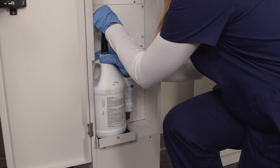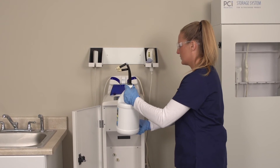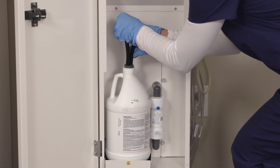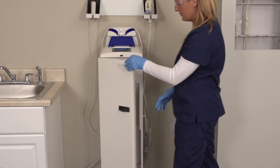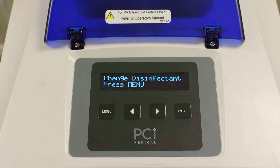Special connectors make the disinfectant bottle easy to install. Scan the bottle, install, and close the door. You don't have to open the door again for up to two weeks — everything's contained. There's no messy pouring, splashes, or spills. The Astra even tells you when to change the bottle.